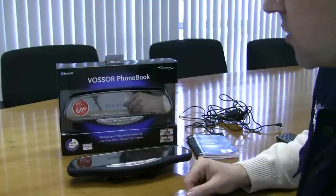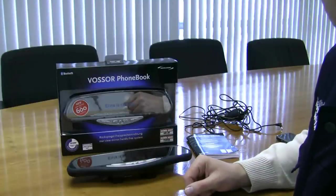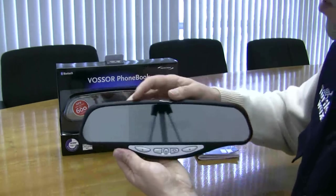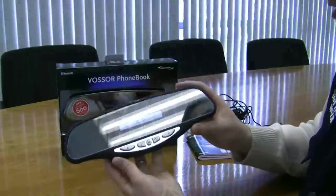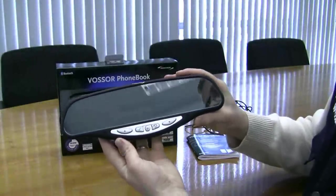Once the device is charged up, it's ready to be paired to your mobile phone. I'm going to demonstrate now how to pair it up. This one has been charged — we'll just turn it on and you can see the Seacode on the screen.